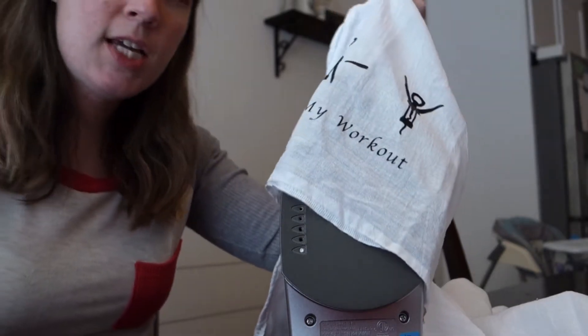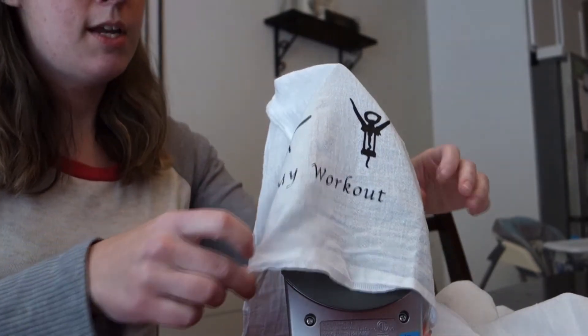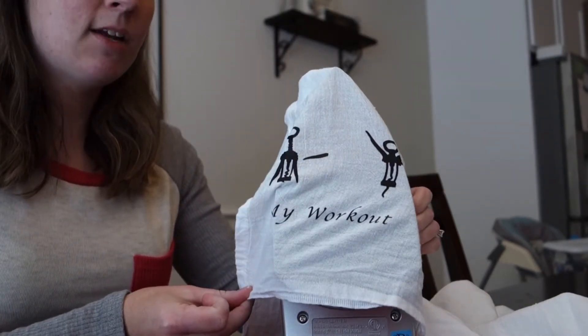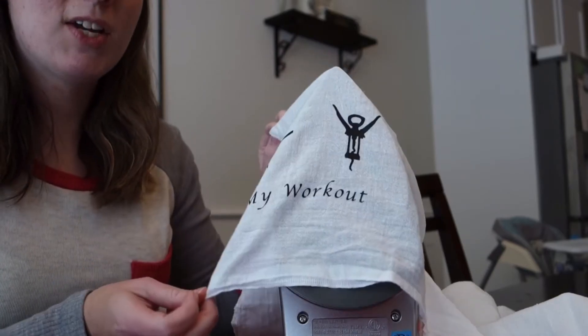So if you have a shirt or a towel and you want to take your heat transfer vinyl off, just grab yourself an iron and a pair of scissors. Just pull it tight over the iron — I have mine on the cotton setting right now. Make sure you have the steam turned off and that will remove heat transfer vinyl.